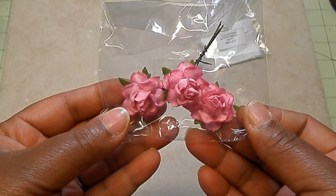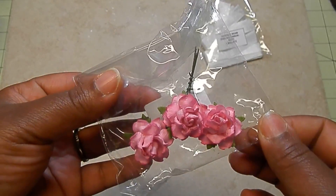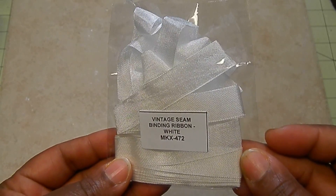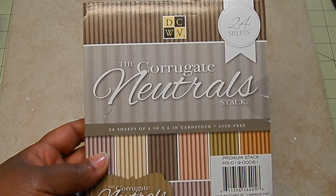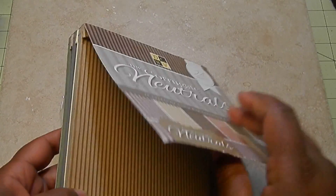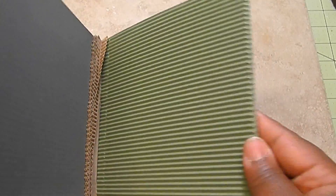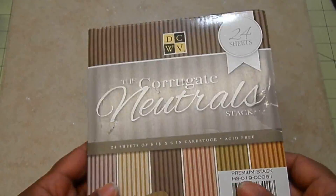I used the pink cottage roses — I only have three of those left. And then finally I used some vintage seam binding in white, just a little piece. Those are the items I used from Wild Oker Crafts, and then I also used this DCWV corrugated neutral stack. I think we all went and got at least one or two packs of these along with that burlap paper, and I used some of the colors in here for my project today.